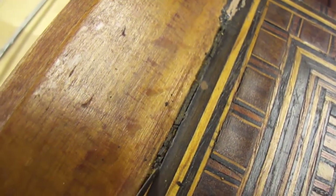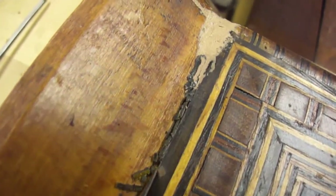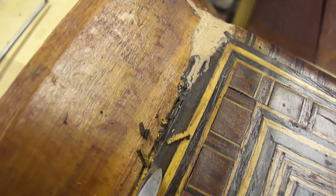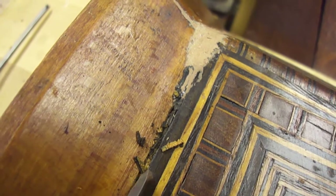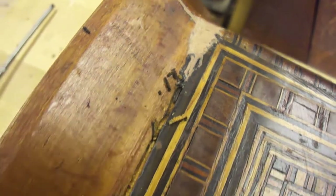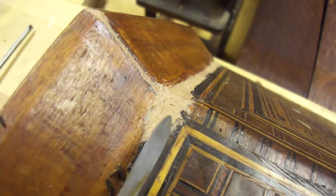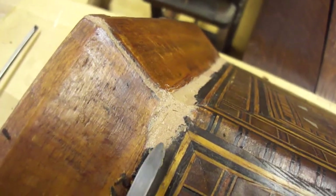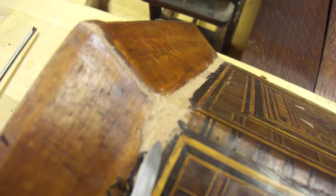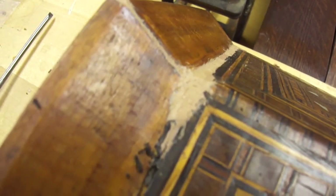It's actually preferable to do it this way, because then we put new putty and tone it down to match with the original stained walnut veneer — as we have here already. This is the new putty I'm using: the AR Aldite AV1253. It's still a little tacky because it's still curing. After it's cured, it's sanded properly, smoothed down, and then touched up with acrylics.